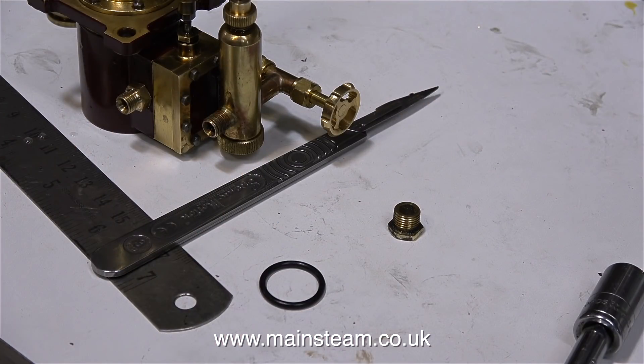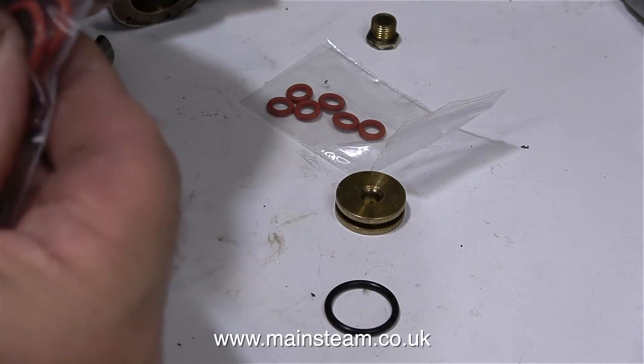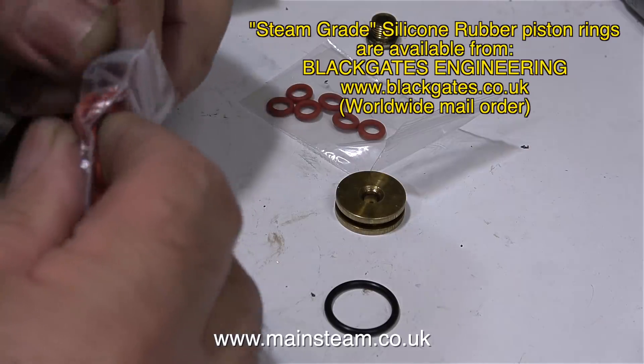Once I removed the piston, this is what I found. The piston ring is very odd — it doesn't feel like a Viton piston ring, nor is it a silicone rubber piston ring; it just feels like an ordinary neoprene one, and it's very worn. I didn't have any piston rings like this, either of the correct size or correct diameter, so I quickly went up to Blackgate's Engineering and bought some.